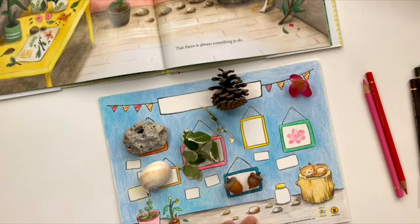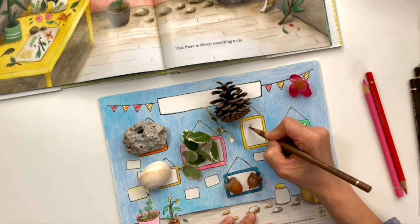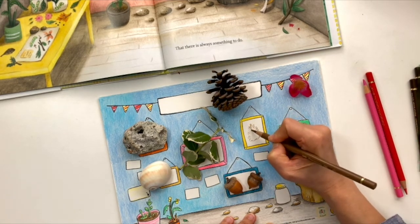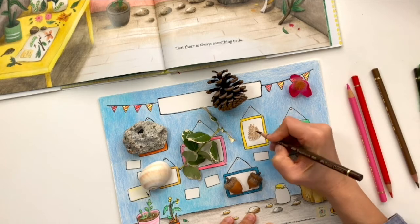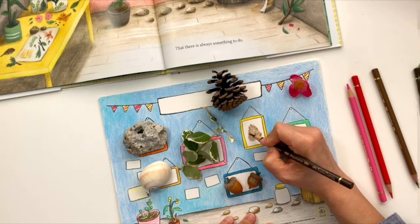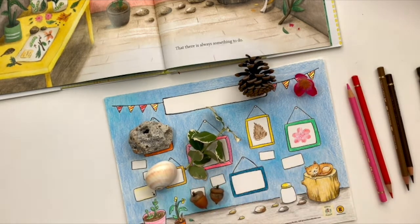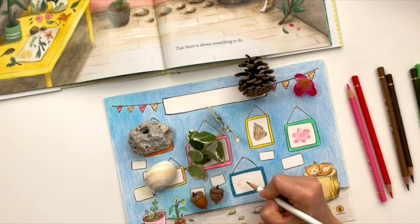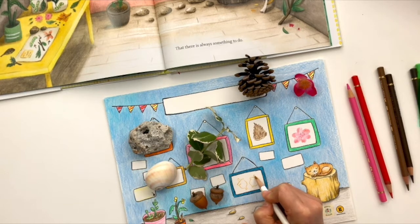Let's do the pine cones. You have to observe the shape. And then we can do a dark one. And then the next one — let's do this little guy.